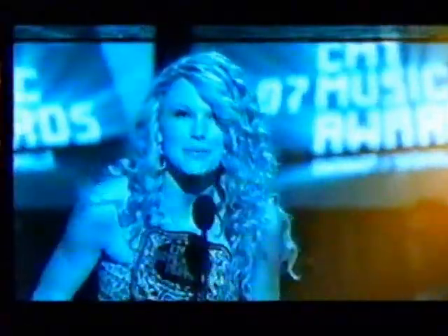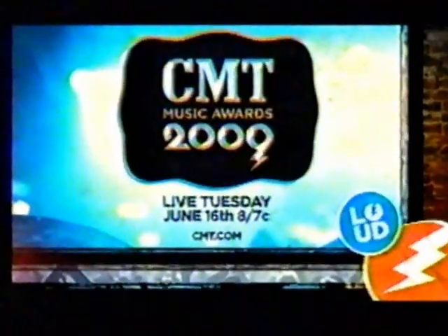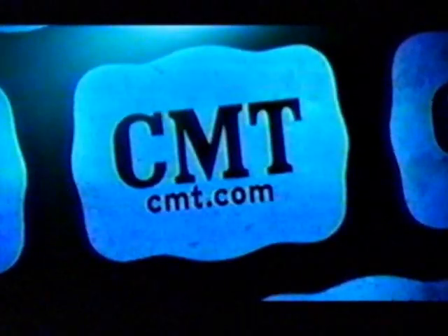And the buckle goes too! Oh my god, I cannot believe this is happening right now. Thank you CMT, thank you to the fans — how exciting! We love that you vote for this. Thank you so much to the fans — we've got the best fans in the world. The 2009 CMT Music Awards — the party starts Tuesday, June 16th at 8, 7 Central. Live and loud on CMT.